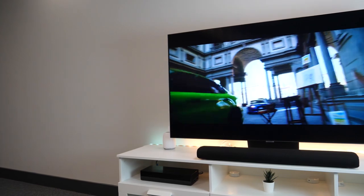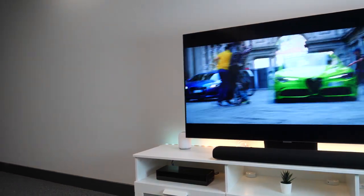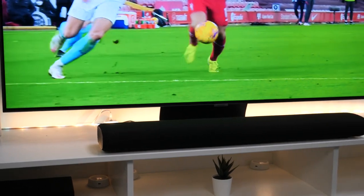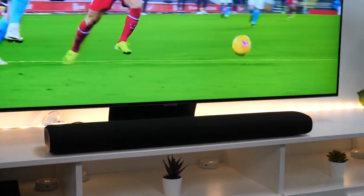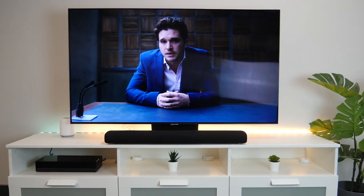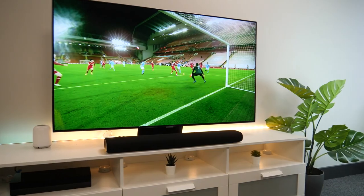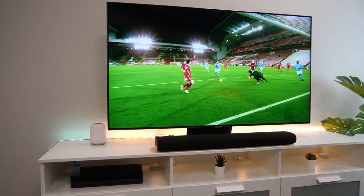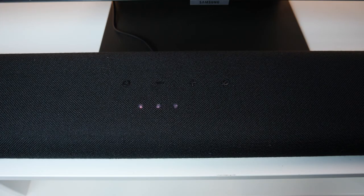It also has adaptive sound which analyses what you're watching and automatically adjusts the audio settings to give you the optimum settings for what you're viewing. When we watched sports we could feel the roar of the stadium, and on gripping thrillers we could hear every word with enhanced dialogue. This allowed me to lose myself in what I was watching as I didn't need to keep messing with the volume.